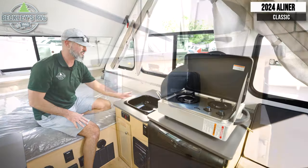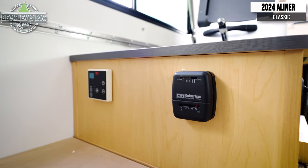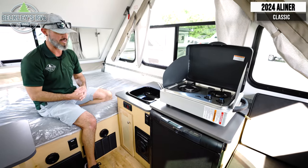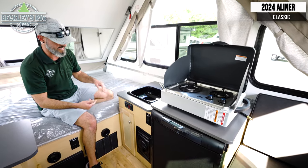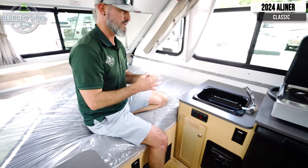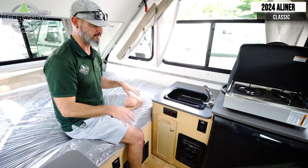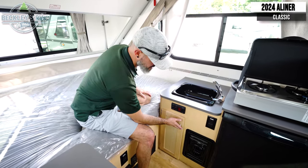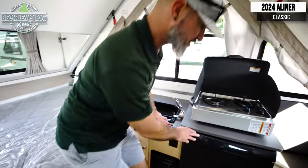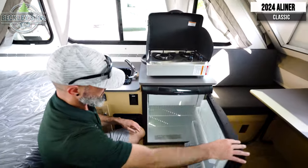Moving around to the kitchen area, this model is equipped with heat and air conditioning — we have our controls over here. We have a water heater on board so we've got hot water coming from the campground. We also have a water pump, especially if you're on your potable water out boondocking — we still have access to pull water from the potable tank.